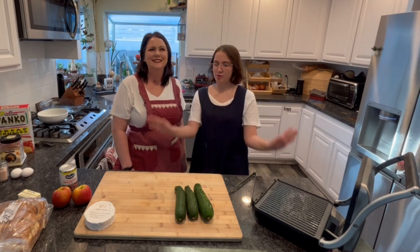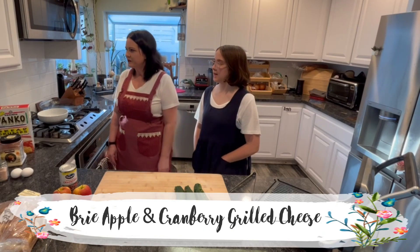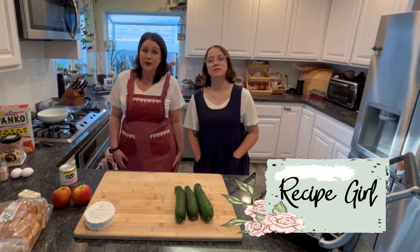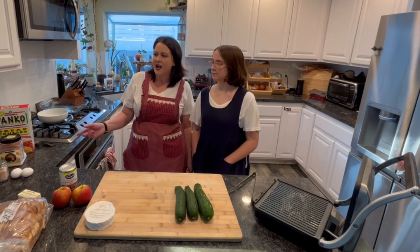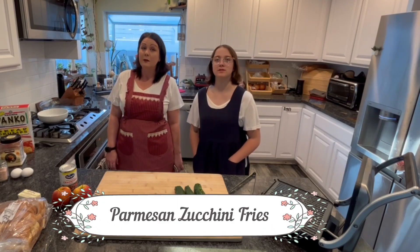Hi friends! Hello! Tonight we're making a free apple and cranberry grilled cheese, brought to us by Recipe Girl. And we're going to put on the side Parmesan zucchini pies. I'm looking forward to those.